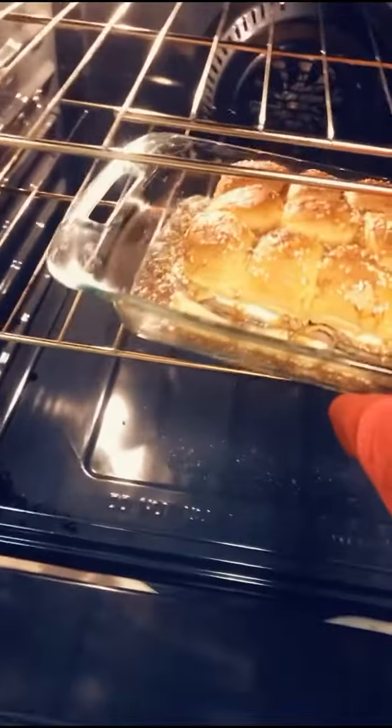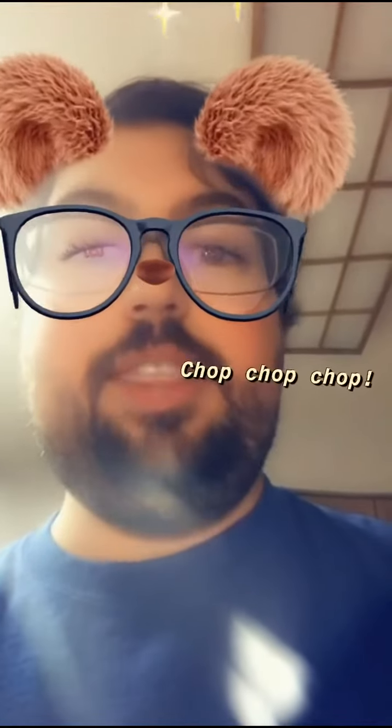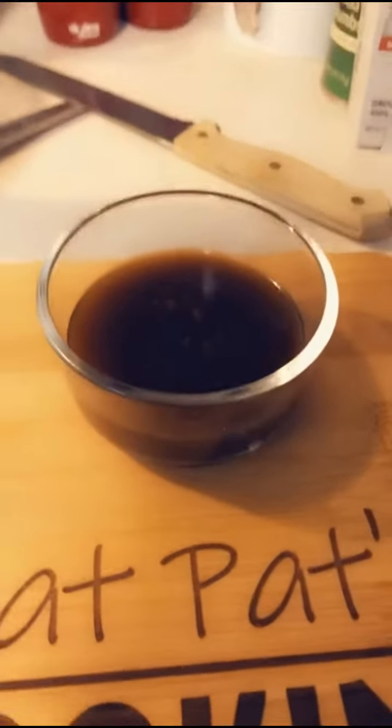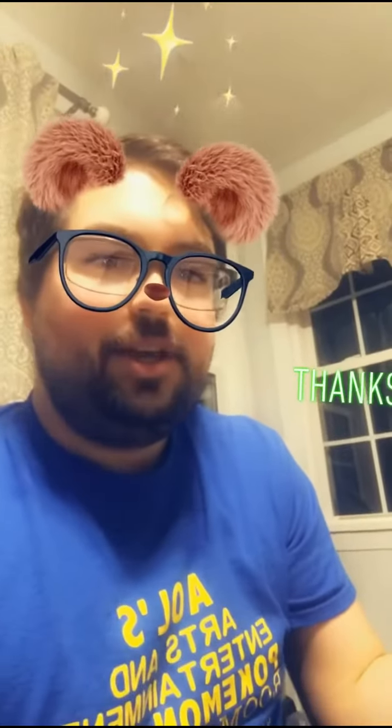Now we're going to get them out of the oven. It's been 15 to 20 minutes — this is hot, but it looks delicious. My family's here! Now with the knife that we used to cut the bread, we're going to cut the sandwiches as well. Do not cut yourself. Now that they're cut, put some of the au jus sauce in a dipping container. If you want to give it an extra kick, you can add some horseradish sauce right on the sandwich. And that's how you make roast beef sliders.